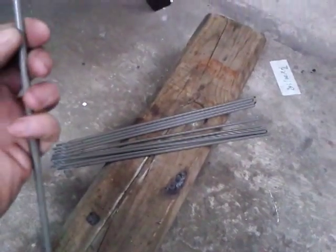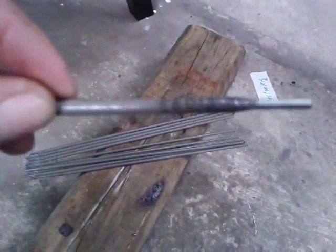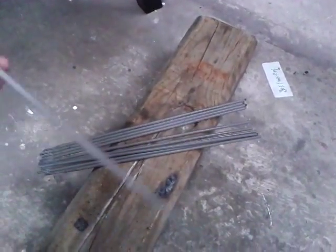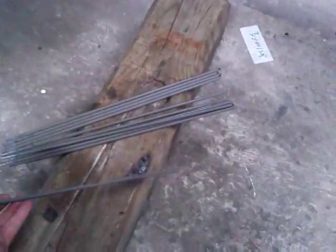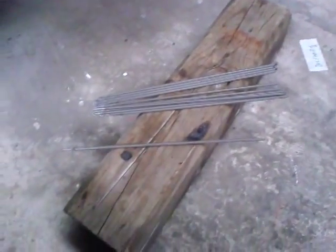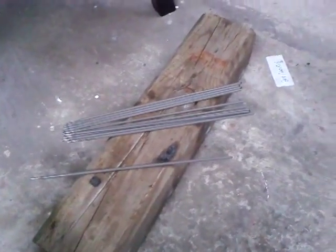I just realized these are 6013s - some old ones I had laying around, I thought they were 6011s. Well, I don't know if this is gonna work but we're gonna give it a shot anyway.